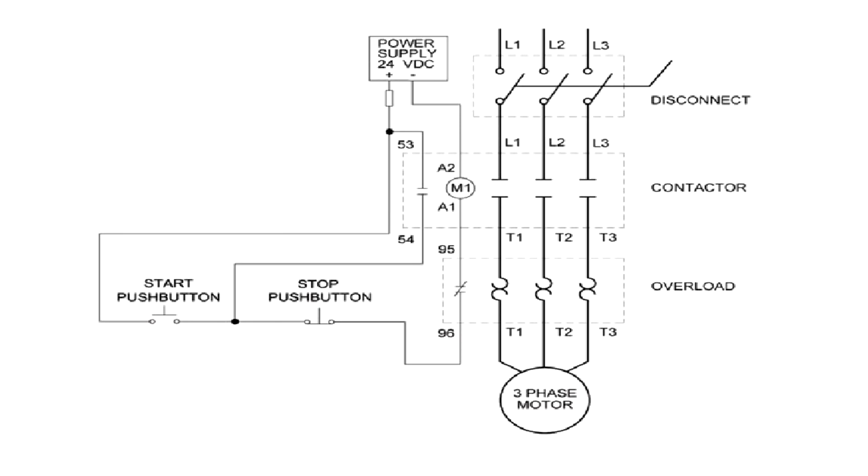We've walked through the system from end to beginning, and this should be done several times until you have memorized the circuits. In the future, I would not start at the very end — I would start at the contactor and verify control voltage. But it is important to understand the flow of the three-phase system before attempting advanced troubleshooting methods. The advanced method would look like this: control voltage to contactor, line voltage to contactor, voltage from overloads, and check motor. Do not move to using advanced methods until you completely grasp every piece of the three-phase motor system.